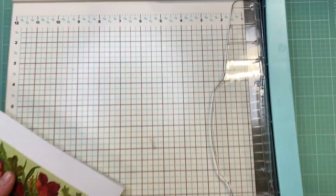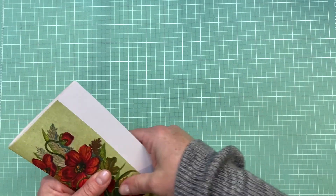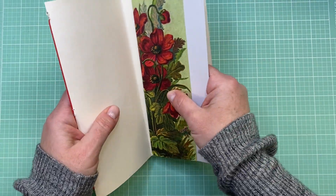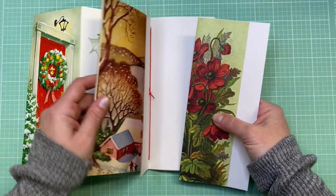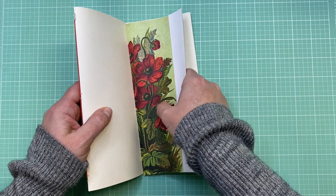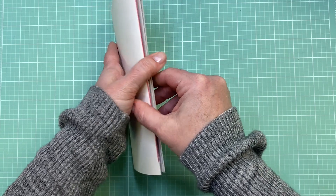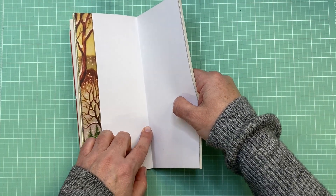I'm going to double-check that this fits - and that's pretty much the hard part, just the folding and the trimming. Then you're ready to put it in. I want everything facing the right way, so if I open this up I'll have it like this, and then for the back I want it the same way, so I'll just pop this in. That fits perfectly, so it's ready to go. The next step is to just add the holes and do the pamphlet stitch.